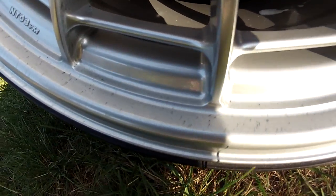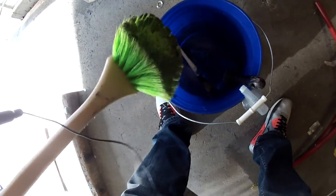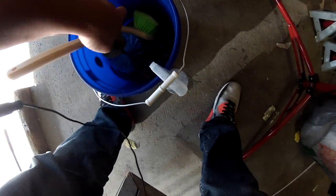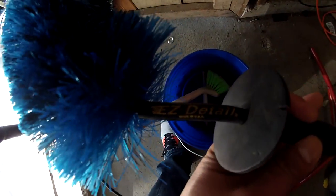Look at all that. So this is my wheel bucket. Now I've got one of these long handle brushes right here, and I got this brush — I forgot where I got it from — it says 'easy detail brush.' I've had this for years, and it's had some use but still works just fine.